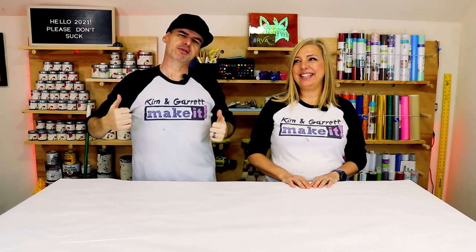What is up? Welcome back. Do you like to do it, build it, or make it? We do too. We have a new video each week. This week we're doing some t-shirts with the Cricut.